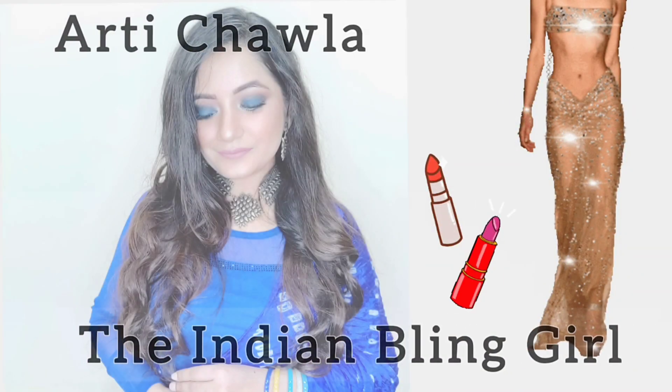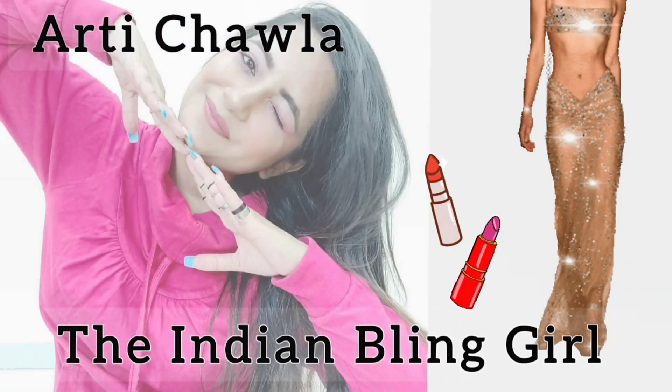Hello guys, Namaste and welcome back to my channel, The Indian Playing Girl. I am Aarti Chawla and today's video I am going to share with you my experience with a brand called Sour Flower. So without wasting any more time, let's get into the video.